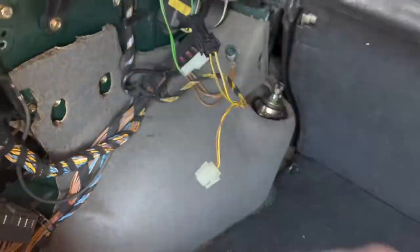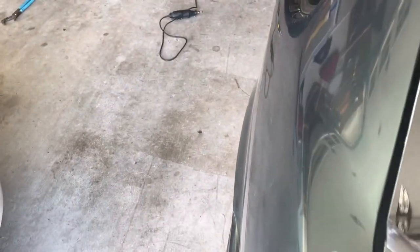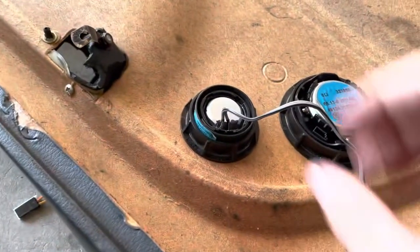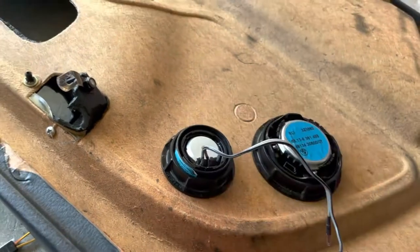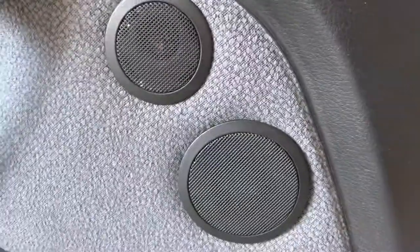The other side is the same way. I unplugged these tweeters because I wanted my tweeters to be up front, making more of a frontal soundstage. These are the tweeters that came with the component set, and this is the same tweeter. I just put it in the factory tweeter holder, and if you pop out the original tweeter, this is threaded — you can unscrew this, and it comes right out, and they fit perfectly into the original mounting holes.